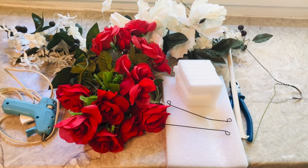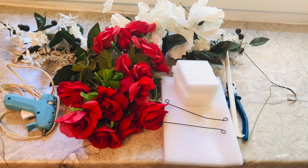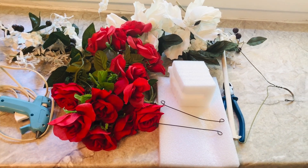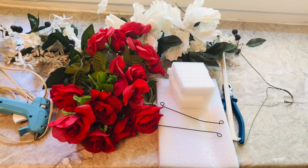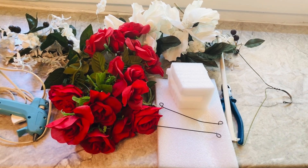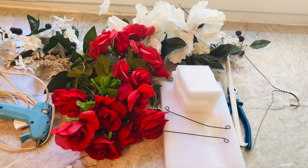These beautiful red flowers are from Walmart.com — a friend of mine gave them to me and I appreciate it. And I got two stems of red dollar roses from the Dollar Tree, so I'm using that.